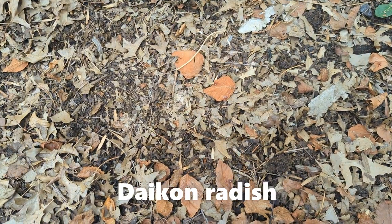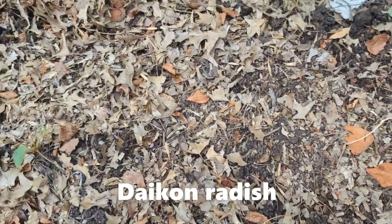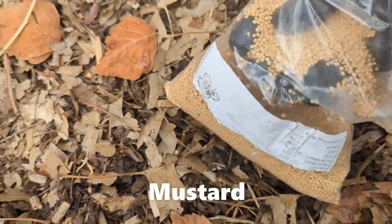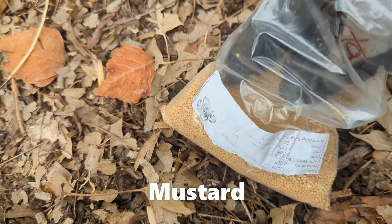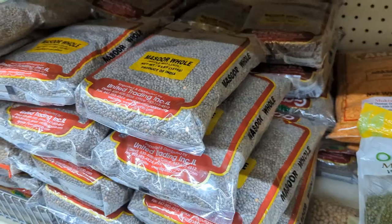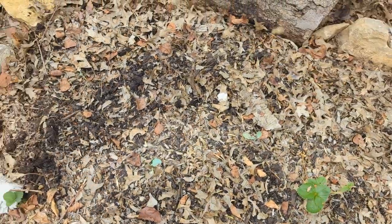We are using daikon radish and mustard seeds. Daikon radish helps break down clay soil and mustard will add organic matter. We got these seeds from Fedco Seeds, but you can get many such seeds from Asian stores as well at much lower rates. You may not find daikon radish seeds there though, but mustard seeds, peas, and lentils are very common.